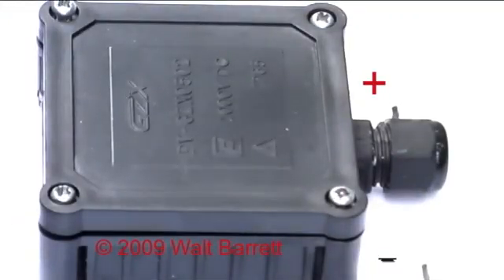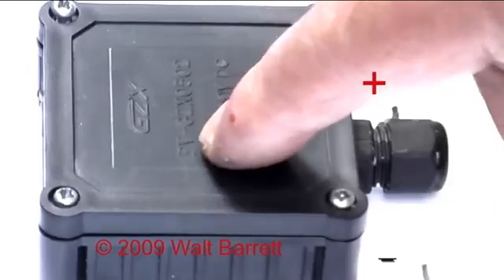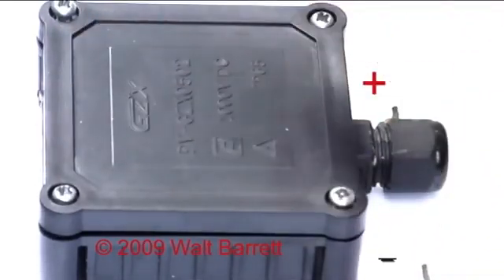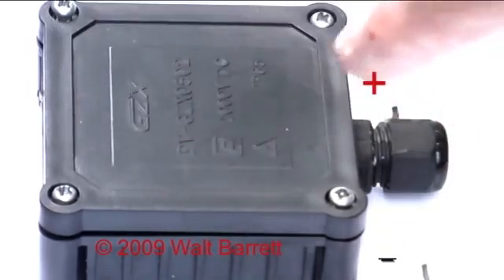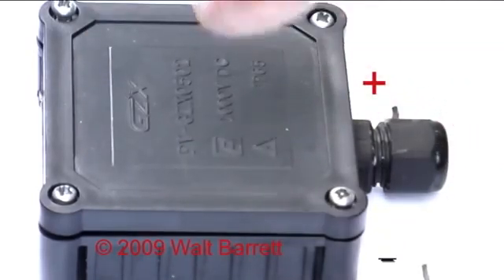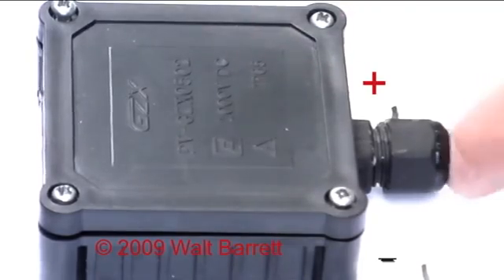Another very important thing is that this cover on the junction box has four screws and inside the cover there is a rubber gasket. It is very important that you screw this down tight. Do not leave it off because you will get water inside the box, causing corrosion and short circuits. It is best to put a little sealer where the wires come out of the hole too.